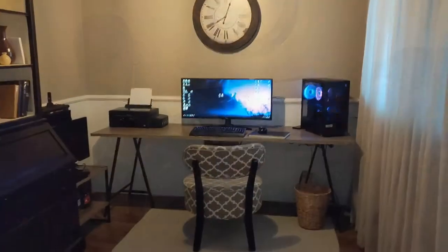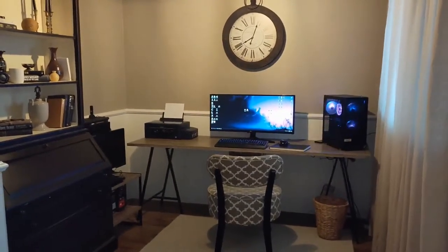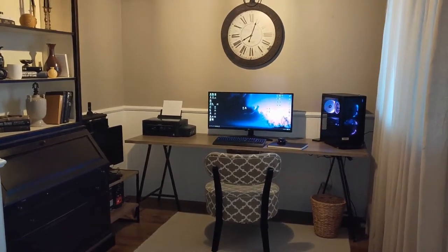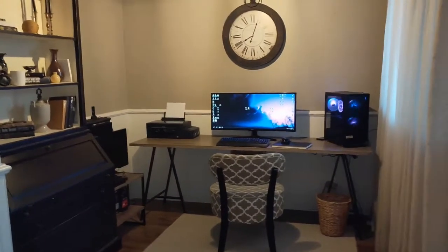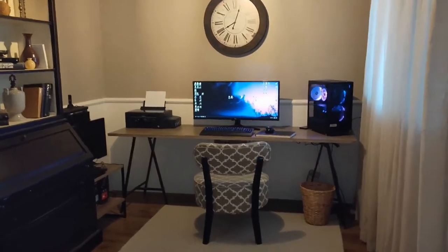Hi guys, in today's video I want to show you all how I set up my steering wheel. Basically it's permanently set up — as soon as I want to play a racing sim or driving game, it's pretty much instant.